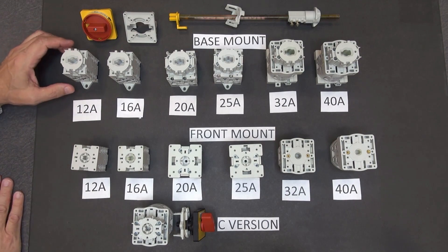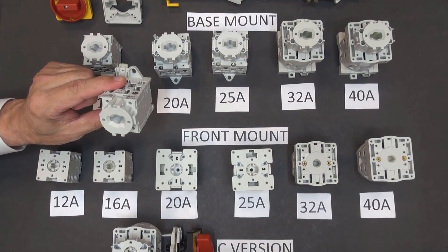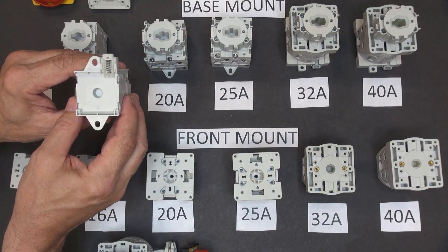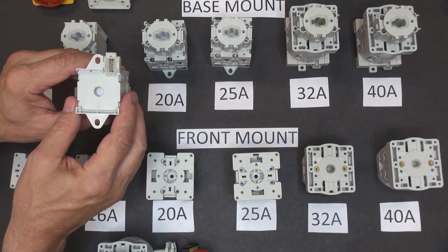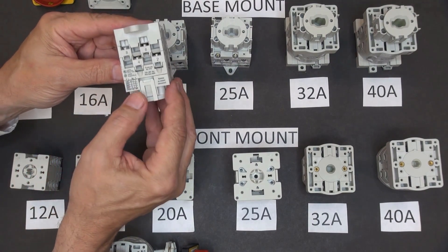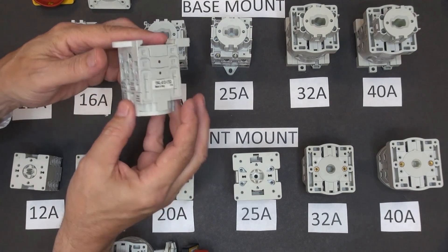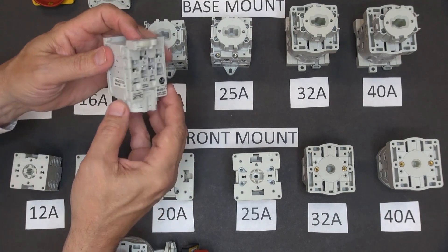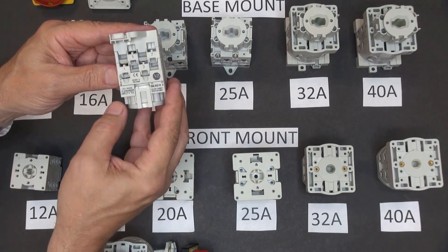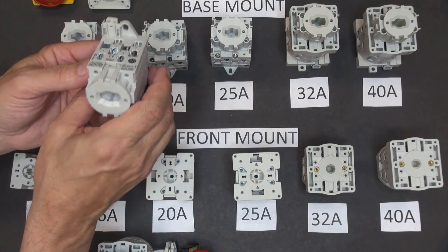Let's take a closer look at the individual switches. This is a base mount — it has mounting holes to mount it directly to the panel. It also has a DIN rail adapter, so this can be mounted on a DIN rail. The switch itself — you can see here — we have the individual ratings plus the terminations and the catalog number. And here would be the IEC ratings for the switch. The terminations for this come in from the front or the top of the switch.